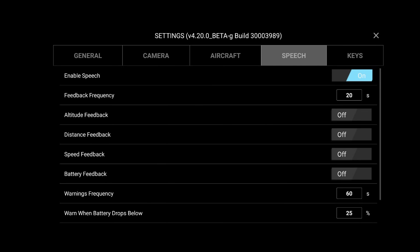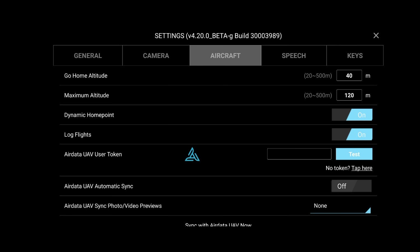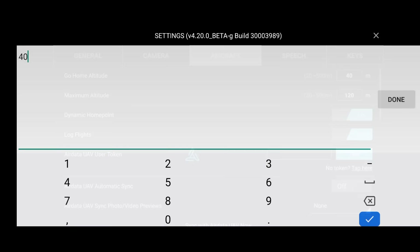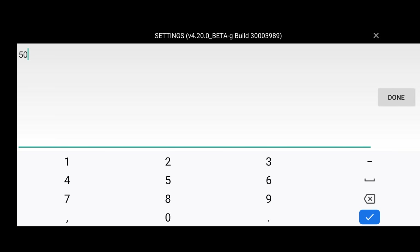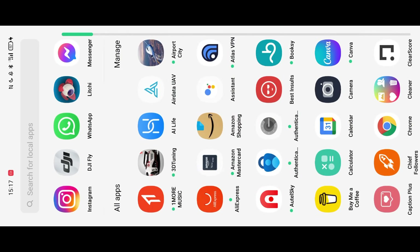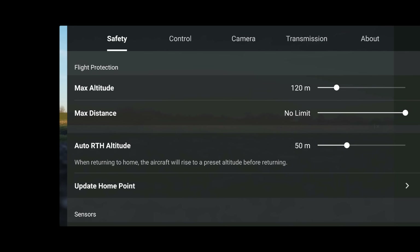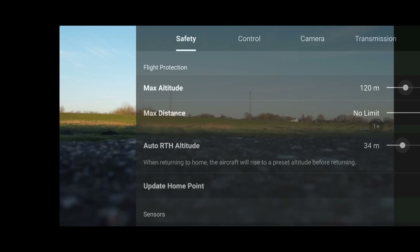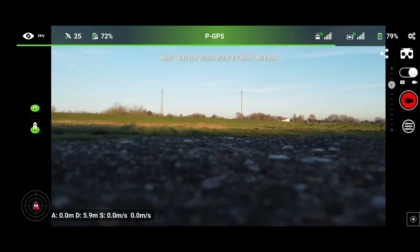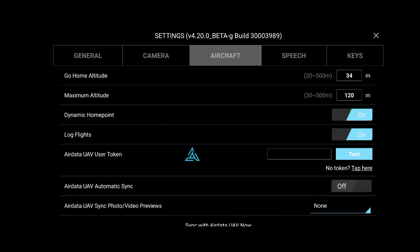Speech is just basically enabling speech alerts — pretty self-explanatory. Now, these parameters such as go-home altitude and maximum altitude are actually baked into the drone when you use them in the DJI Fly app or any compatible software — they get baked into the drone's memory. It doesn't rely on a connection to your controller, because if you lose connection, how can the app tell the drone what to do? So to prove this concept, let's change the go-home altitude to 50, close Litchi, open up the DJI Fly app, and check the auto-return-to-home altitude — and indeed it reads 50 meters. It all copies over from the drone.